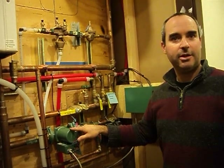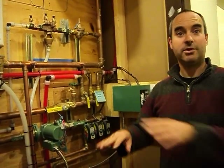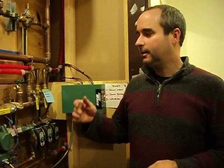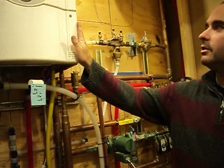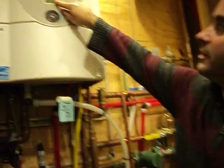It also turns on a circulator pump that moves water through the house. If all three thermostats are off, the system shuts down, assuming it's warm enough everywhere. Any combination in between works too — two on, one off, it doesn't matter. Any one of them starts up the heating system. The heater itself generates heat; water flows out of this pipe hot, controlled at the temperature indicated there.